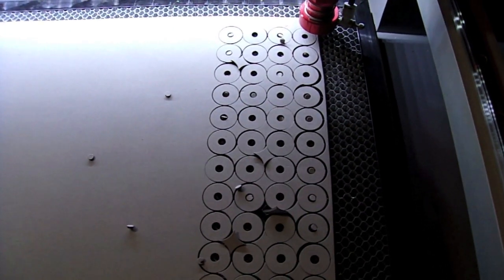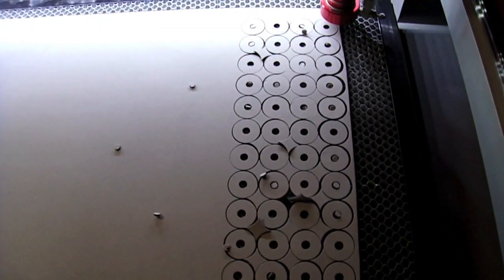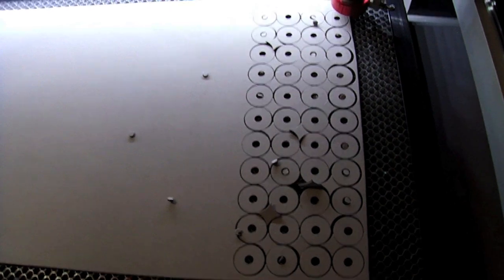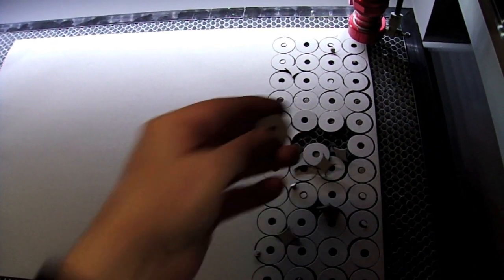And there you have it. We have 44 body washers cut out in about a minute or so. Very efficient way of doing that — all perfectly cut out.